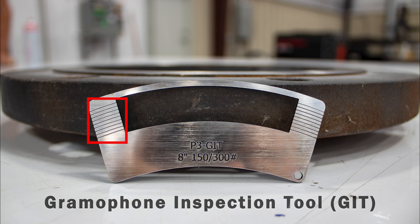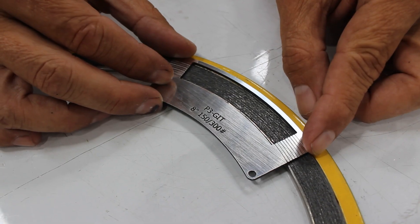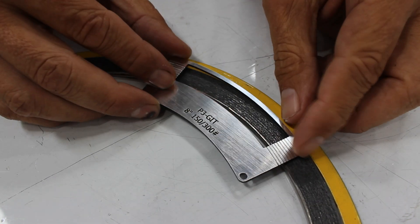The marks on the side of the GIT tool are in 10% increments that represent the gasket sealing surface. Refer to the ASME PCC-1 table for heavy, moderate, and light damage percentages. We are using the GIT tool to show how a spiral round gasket would sit on the flange face surface area.